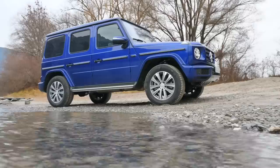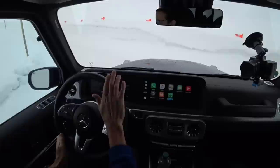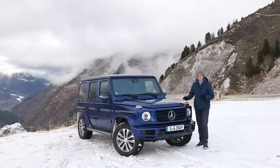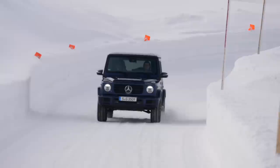A very warm welcome to a freezing out of fuel episode here with the all-new Mercedes G-Class. We'll tell you all about what you need to know in exterior, interior, and the driving experience. Today also with a new engine and special snow driving experience. Join us in full HD, full screen.